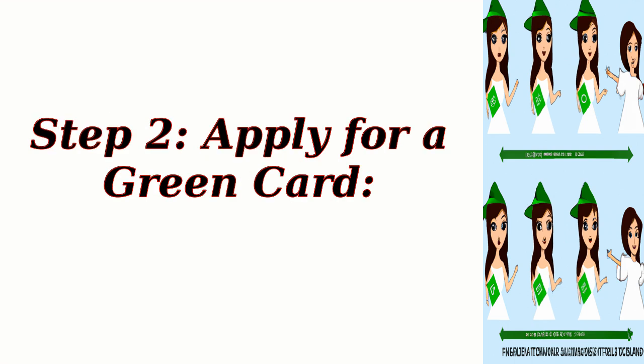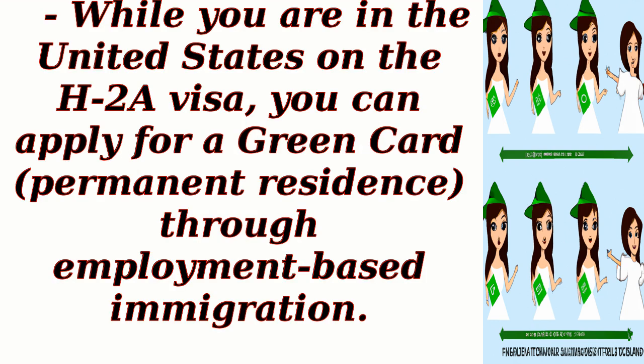Step 2: Apply for a Green Card. While you are in the United States on the H-2A visa, you can apply for a Green Card (Permanent Residence) through Employment-Based Immigration.